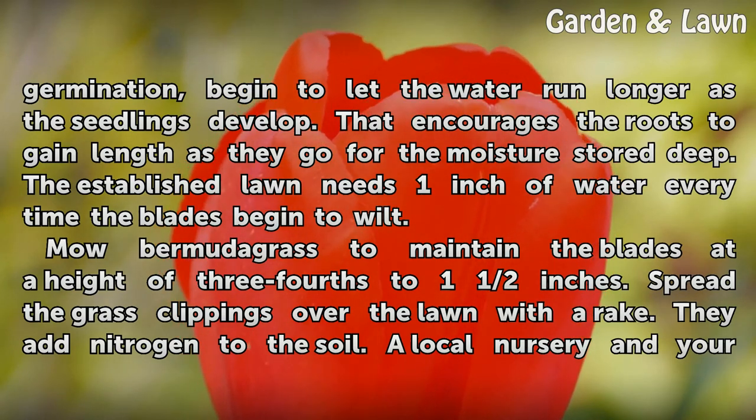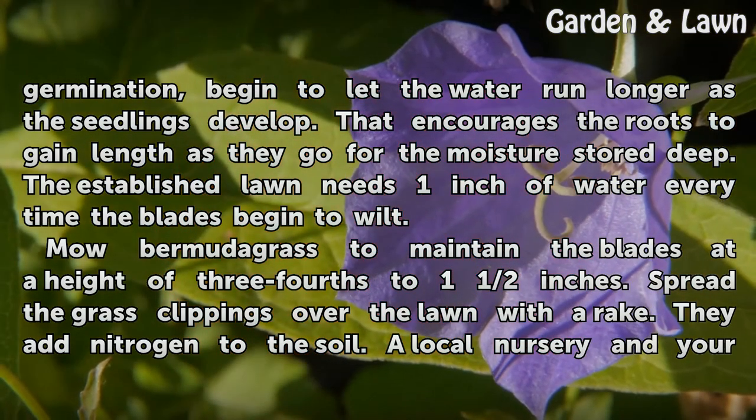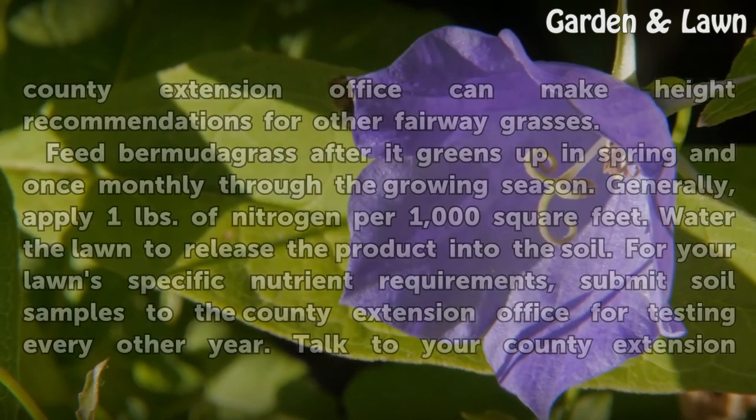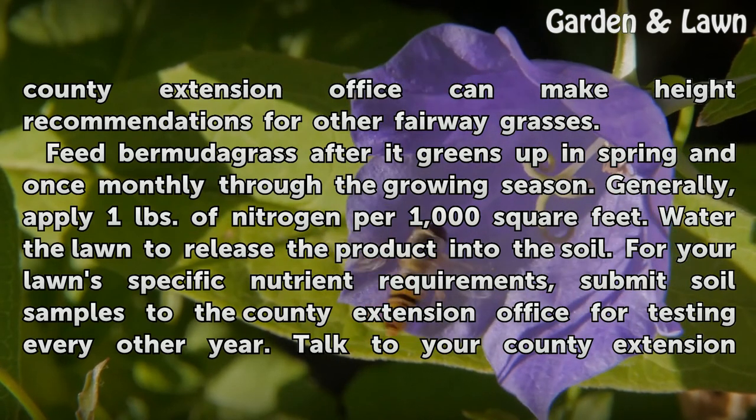Mow Bermudagrass to maintain the blades at a height of three-fourths to one and a half inches. Spread the grass clippings over the lawn with a rake — they add nitrogen to the soil. A local nursery and your county extension office can make height recommendations for other fairway grasses.